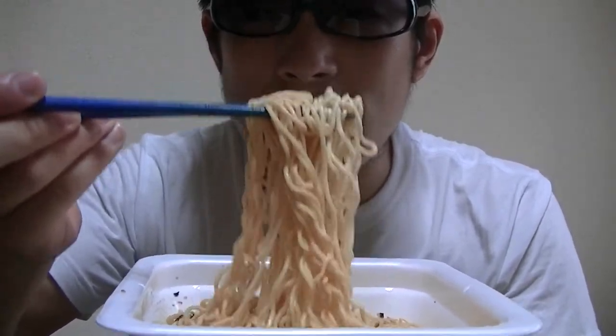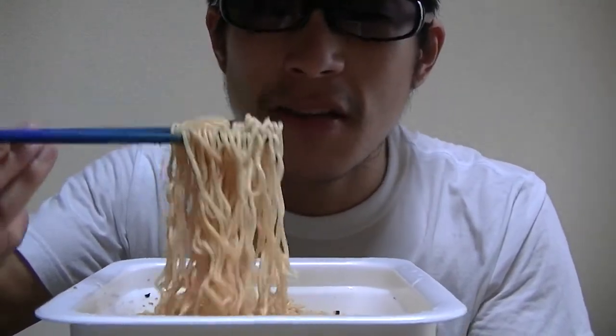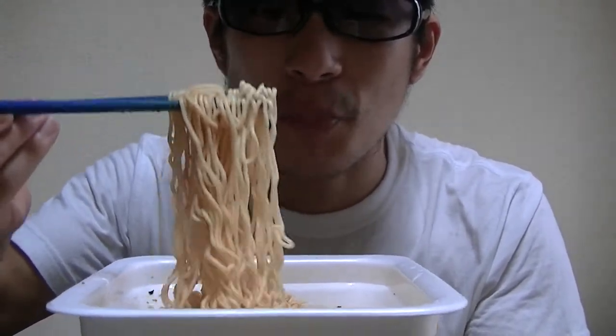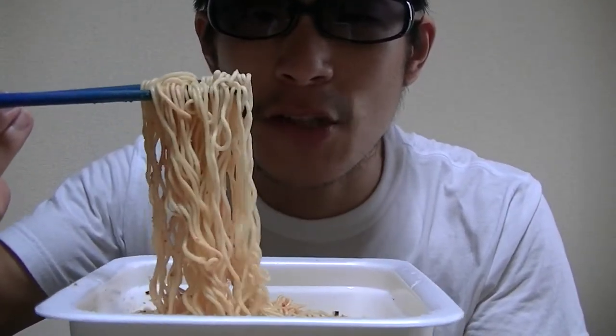What do you think of this appearance? This is very great. What do you think? Would you like to try this?